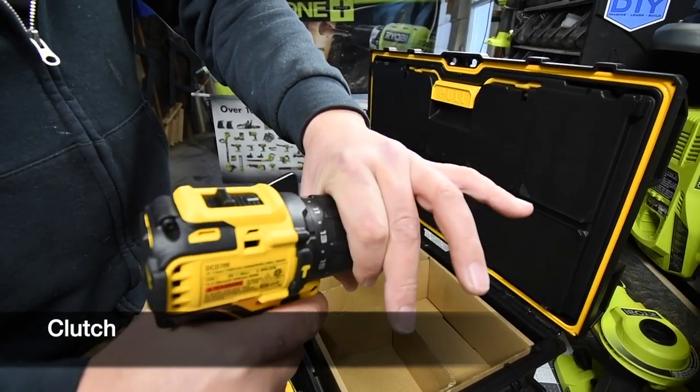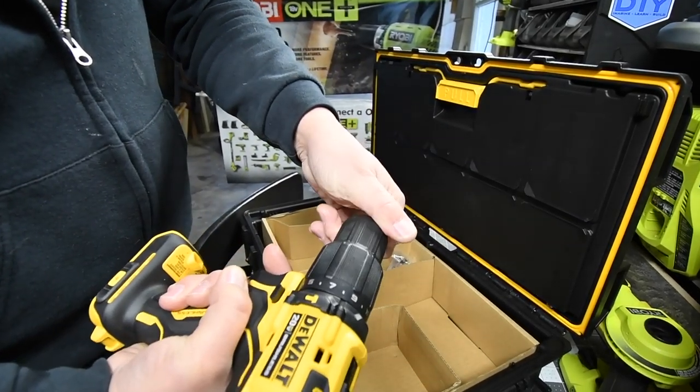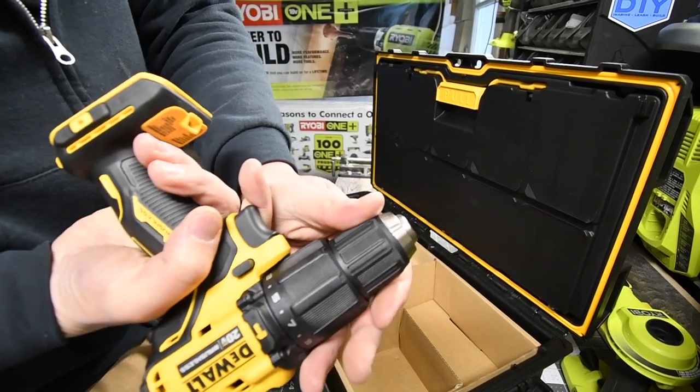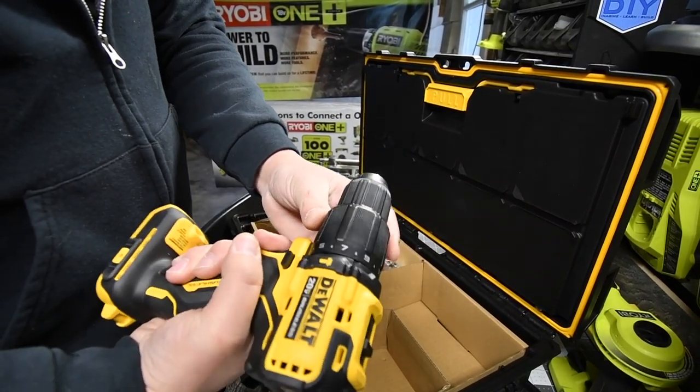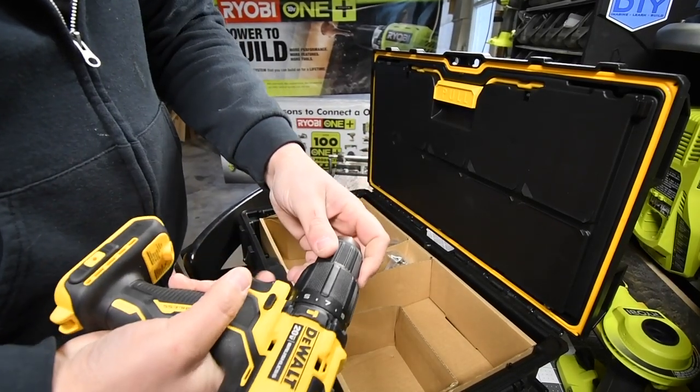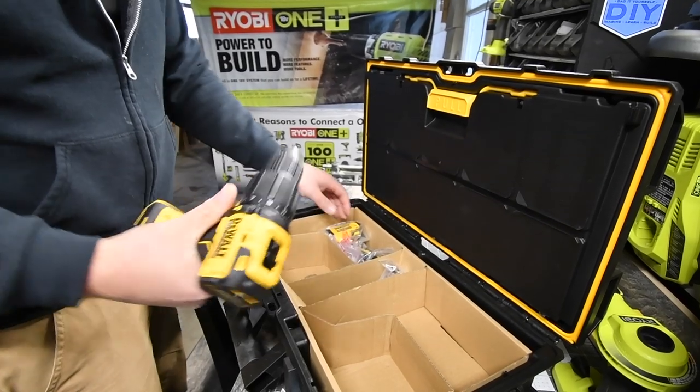The hammer drill has two speeds and a half-inch chuck. There is a clutch setting as well. One thing to note: the chuck is plastic, not metal.